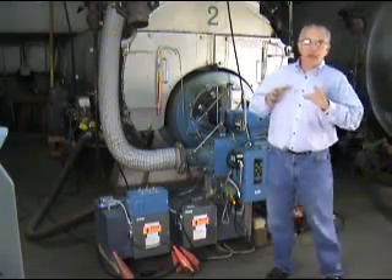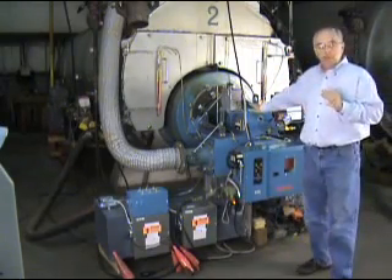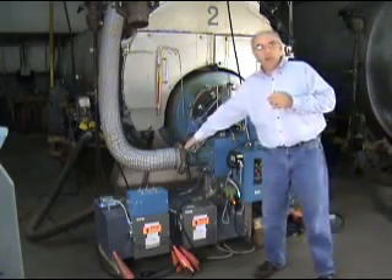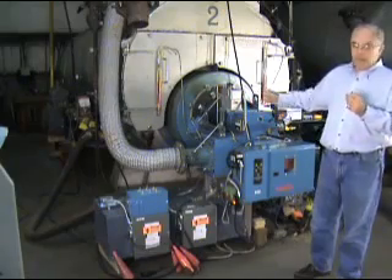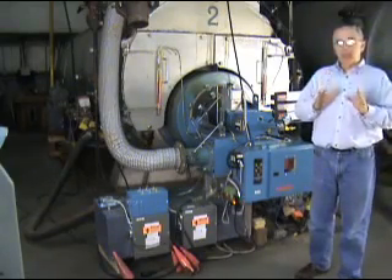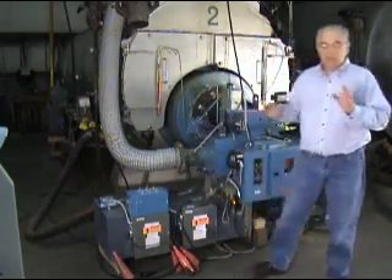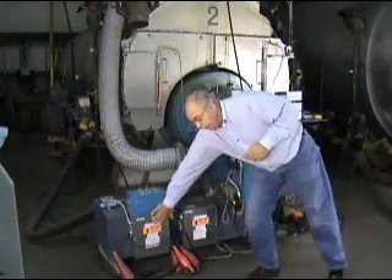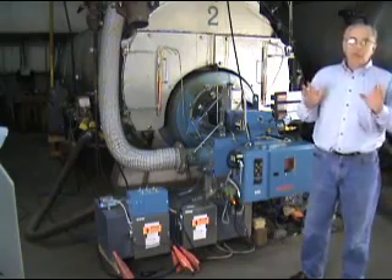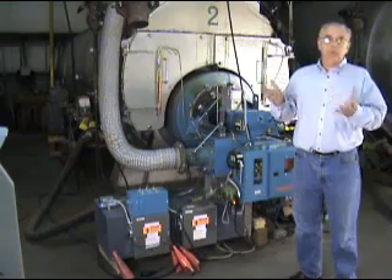We have here a demonstration unit to show off our ADT system. What we have is a standard JBS-2 burner firing natural gas — it happens to have FGR on it, but it could be any fuel with or without FGR. What makes it unique for this demonstration is we have a combustion air heater built into it — that's this box right down here. We have two electric heaters in the box, and a simple little control panel that allows us to turn the heaters on or off, which allows us to adjust the combustion air temperature — which is what this ADT system is all about.